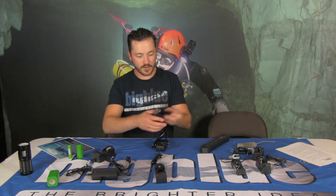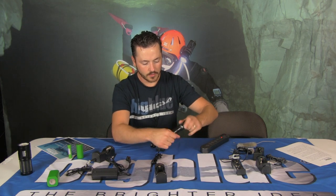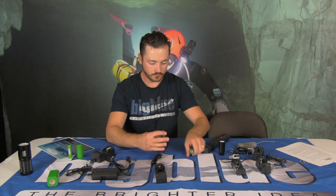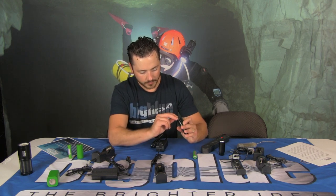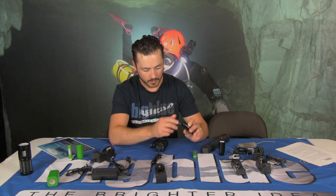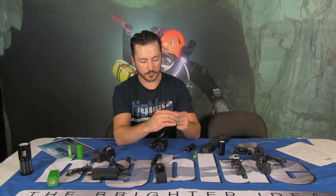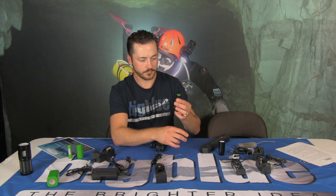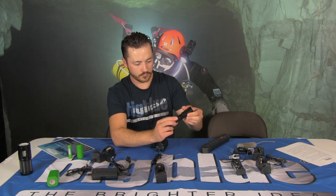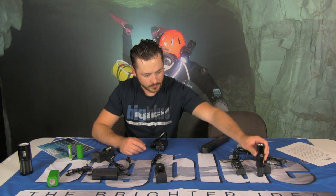Another troubleshooting tip I've found with the 1300 and any light that has a spring in the bottom — besides the Supreme — that spring can sometimes get compressed. You can use a tool to pull the spring completely out of the body, then extend it just a little bit with your finger. That's going to make the battery stick up slightly higher than normal, providing a stronger battery connection between the light head and the base. And then that light fires right up.